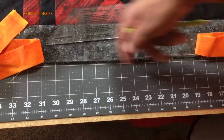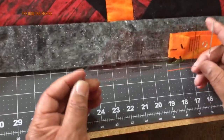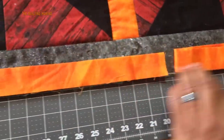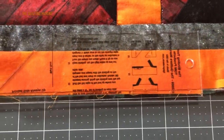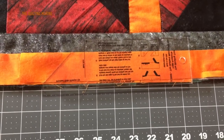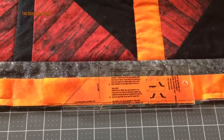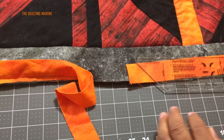Here I have my binding tool — it's hard to see, let me lay this across. I got this one from Missouri Star Quilt Company. I think I got it from them because Jenny had a great video and I wanted to get the tool since she taught such a great tutorial.